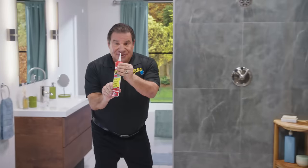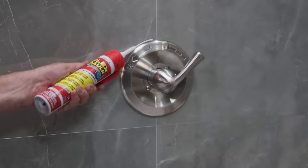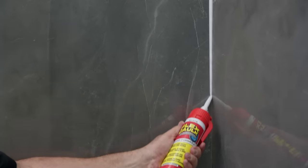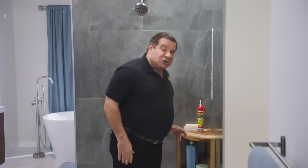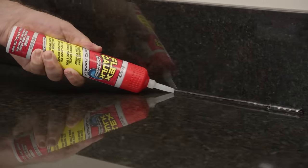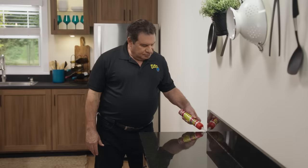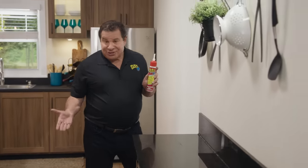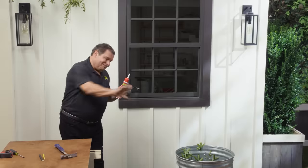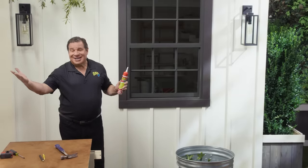Plus, you can adjust the flow. Turn it down for pinpoint precision, or crank it up for maximum coverage. Flex Caulk dries fast and is easy to clean, and it also comes in clear. It's perfect for kitchen countertops, sinks, and backsplashes. You can use Flex Caulk indoors and outdoors. And the best part? You don't need a caulking gun.